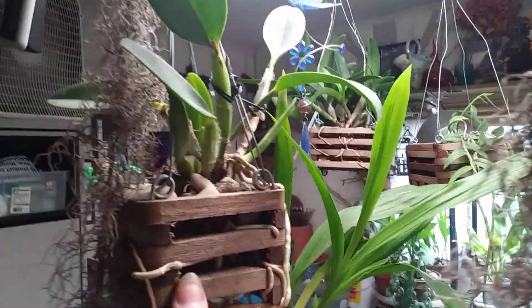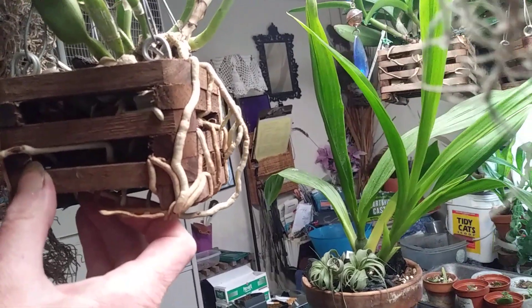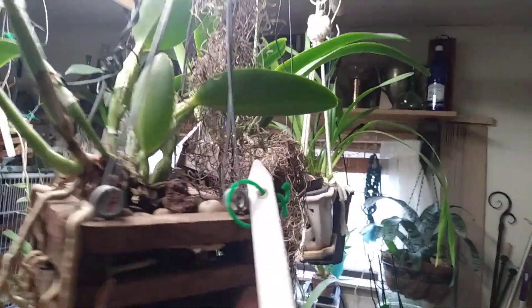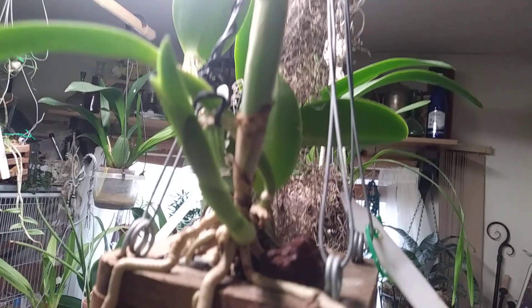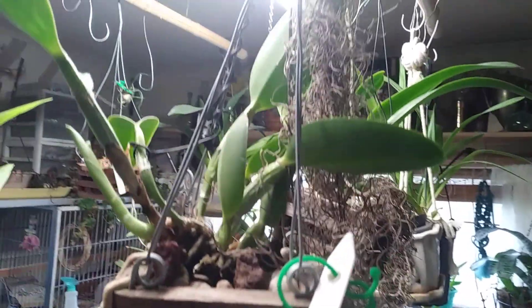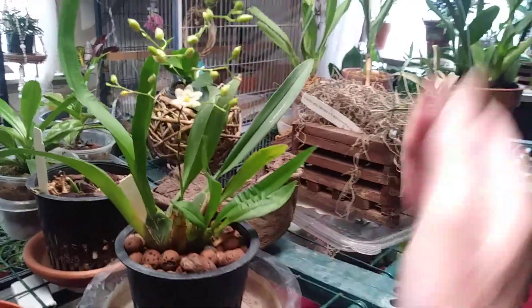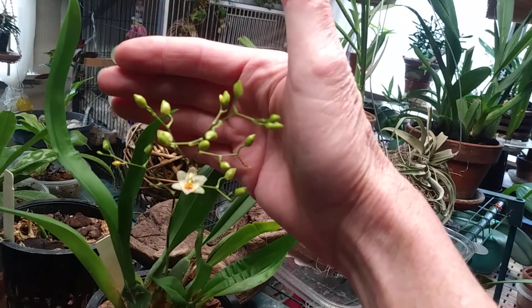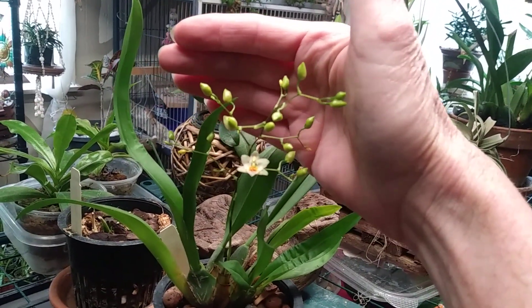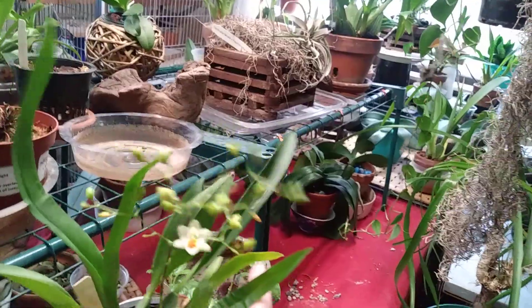Here is my other Cattleya. She also is going to be needing to be put into a bigger basket. There is her new growth. Look at those roots. I'm getting ready to water today, so they all need a drink. Here is my Oncidium Twinkle. She is just starting to bloom. I will show her to you again when she's all bloomed out. But I can smell just very faintly just off that one bud.